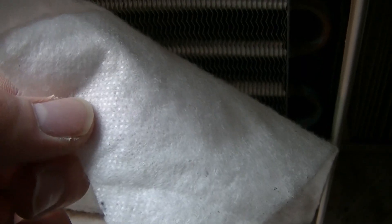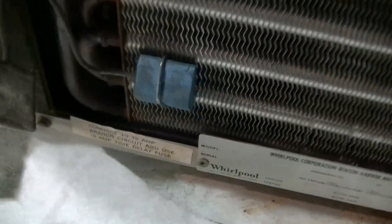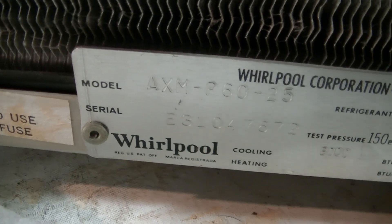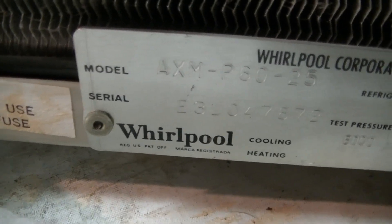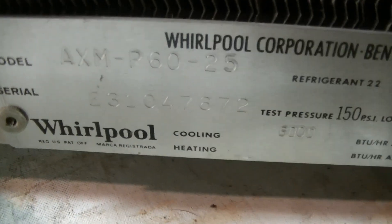Here it is — it's not really foam padding like I thought. I don't know what this stuff is or whether it's meant to be used as a filter or not. Maybe it is. Here's the evaporator coil. Here's the information — model AXM-P6025. There's the serial number; looks like it was made in '72.